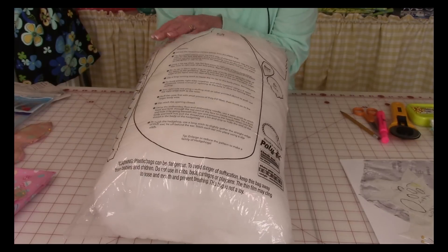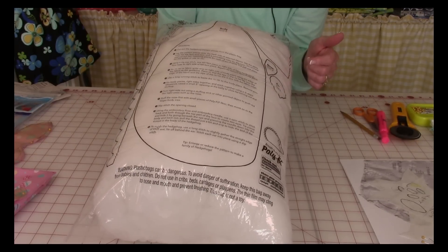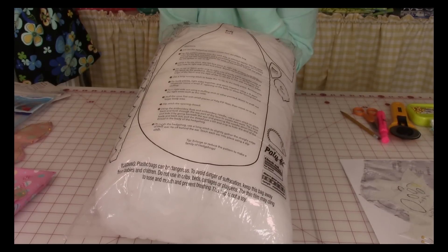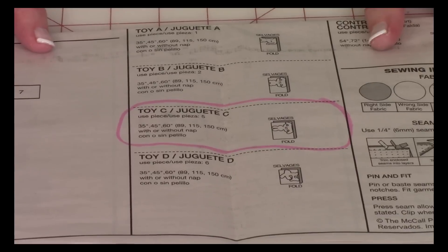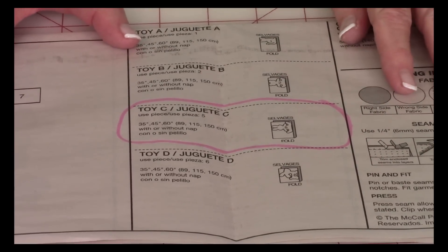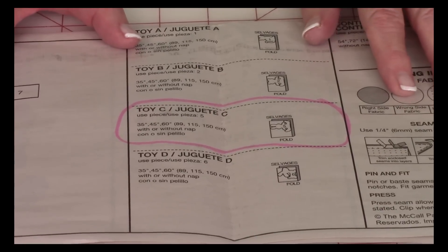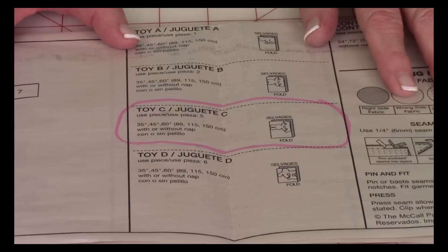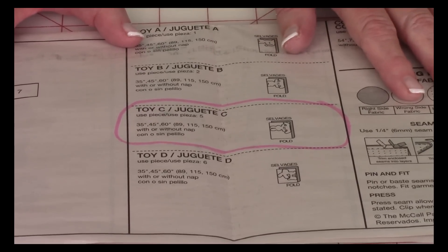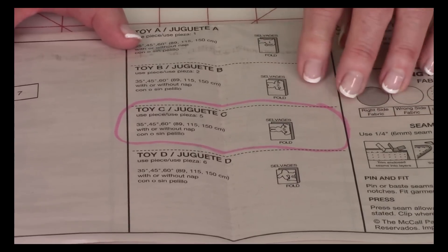One neat thing about the polyfill packaging is on the back they give you patterns for other toy animals, so after you've emptied the bag, don't throw the pattern away. This is the pattern sheet. If you don't understand how to read a pattern, I have a video going into great detail on how to read patterns, and that link will be at the very end of this video.